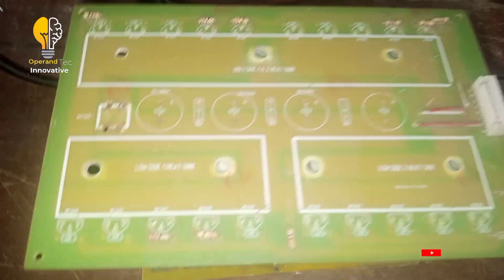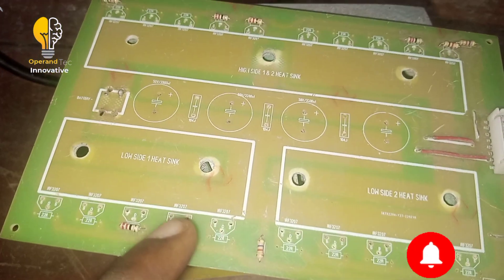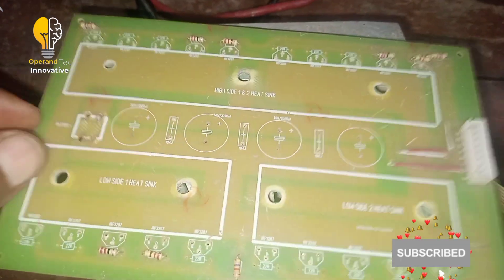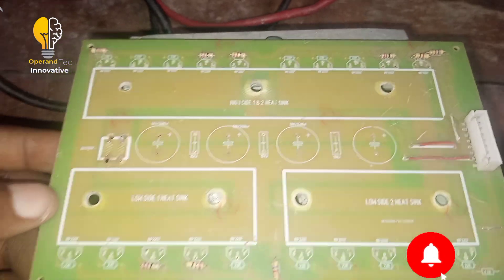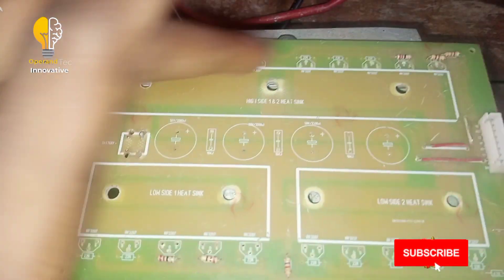This is where the MOSFETs will be inserted. You can see 1, 2, 3, 4, 5 — so this board is capable of taking 5 MOSFETs each, from each of these positions here.